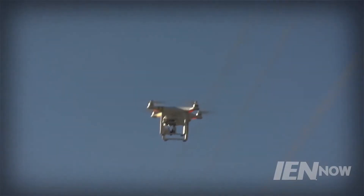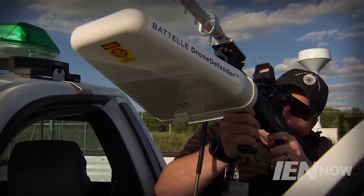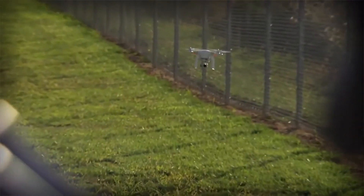Some sophisticated solutions have come online, like Battelle's Drone Defender, which takes drones down with a point-and-shoot system that attacks the radio control frequency. Other tactics rely on deploying a net from another drone to ensnare the unidentified flying objects.